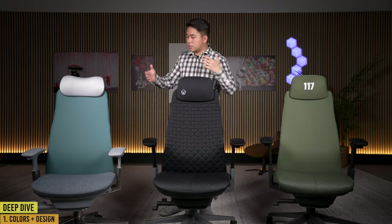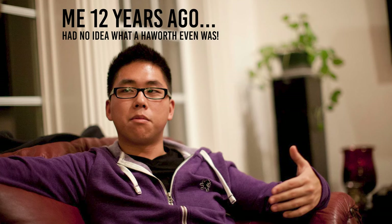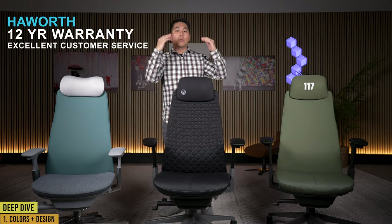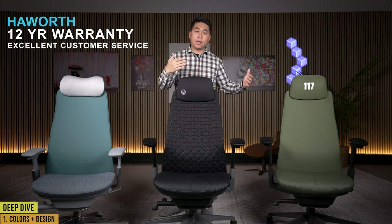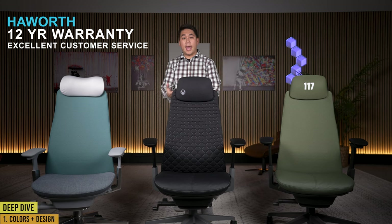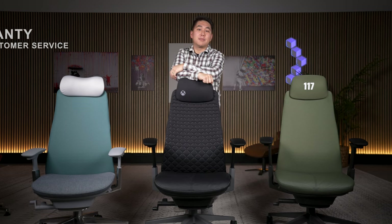The question you need to ask yourself is: you may love Halo or Xbox or whatever color Fern you get today, but will the you in the future still want that color? These chairs come with a 12-year warranty and proven excellent customer service. So will the you in 12 years still be in love with Halo, or still want this lime green accented chair in your office space? Only you can answer that.